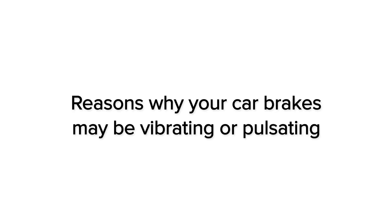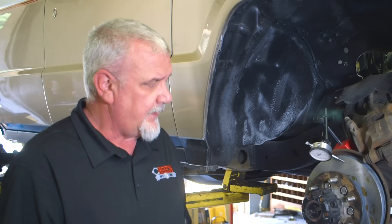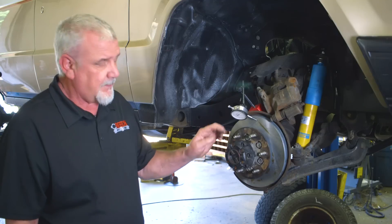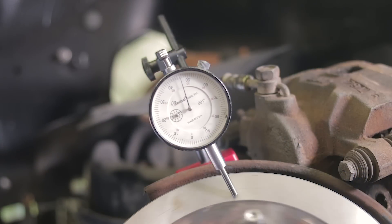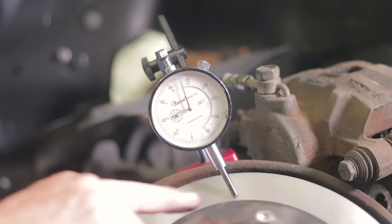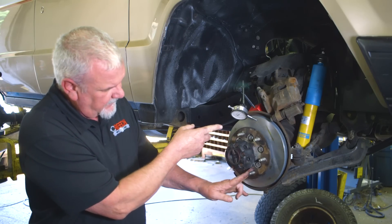Another common problem we have on brakes is vibration or pulsation. You may feel a brake vibration in the steering wheel or the brake pedal. That can be coming from the brake rotors that are warped from heat. The way we can determine that is with a dial indicator. If the rotor's not perfectly true or round, you'll see the needle move on the dial indicator, showing us that this rotor is out of specifications.